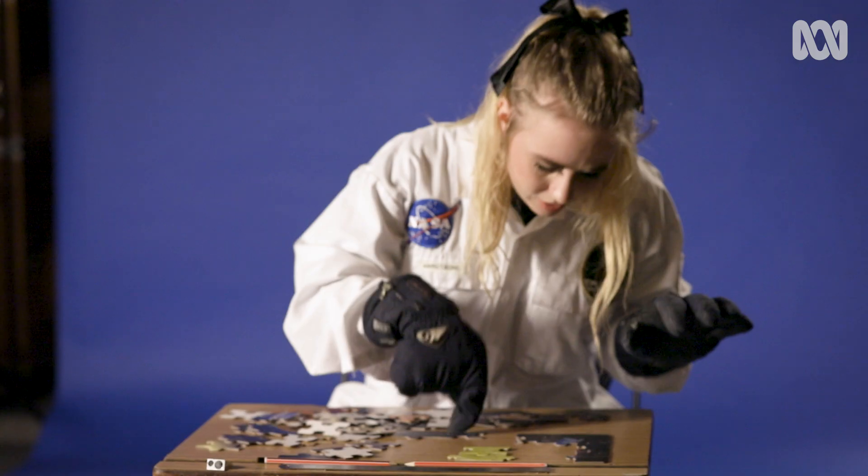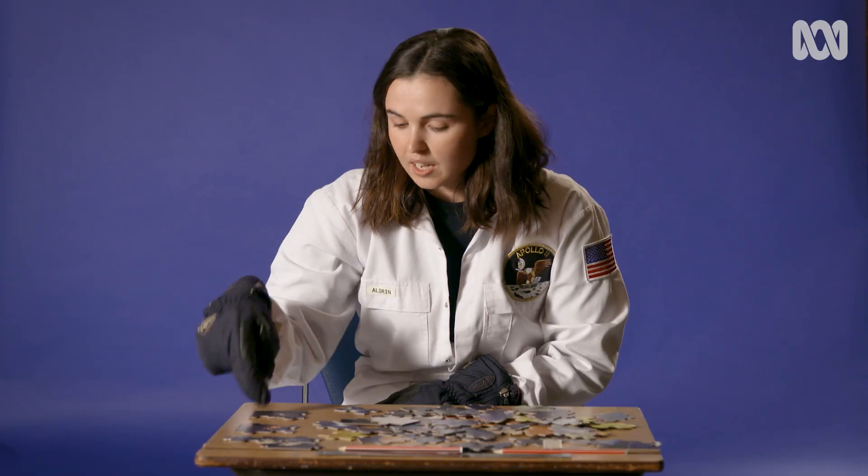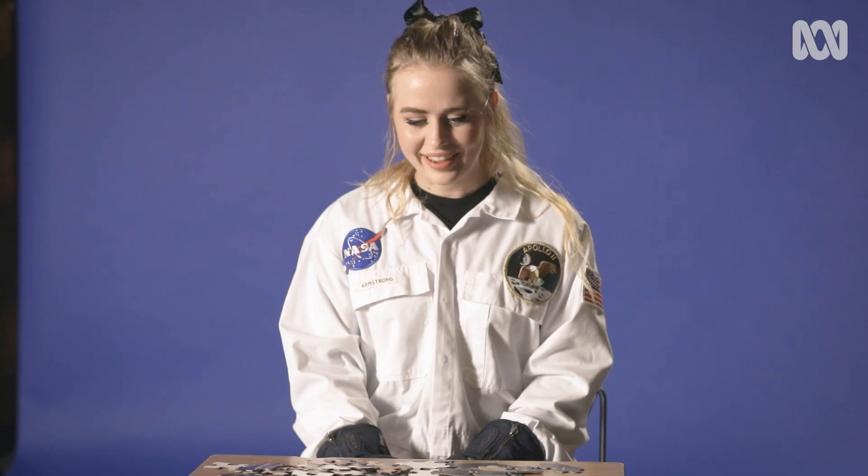How many pieces were you able to connect? Nine pieces together in total. I've connected 19 pieces. I connected nine. You currently have the highest score of this test — you have doubled previous scores.